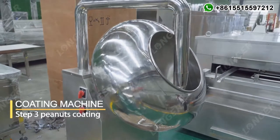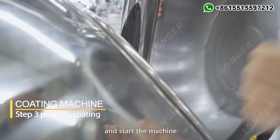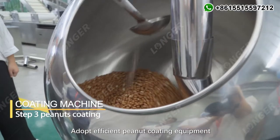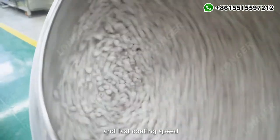Step 3: Peanuts Coating. Put the peanuts into the coating machine and start the machine. Adopt efficient peanut coating equipment with fast and stable hot air supply, and fast coating speed.